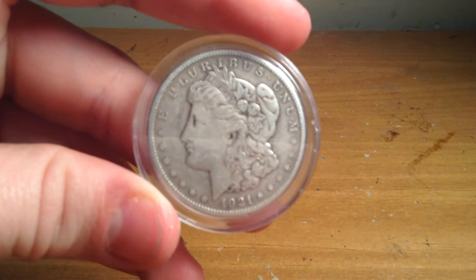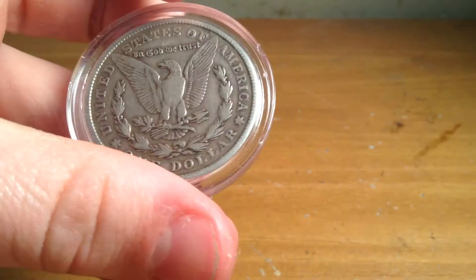Hello. Today I wanted to show you how to take a coin out of a clear coin case — a 1921 silver Morgan dollar. We're going to take it out of one of the airtight steel cases.